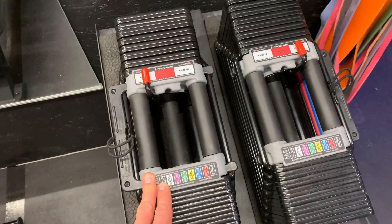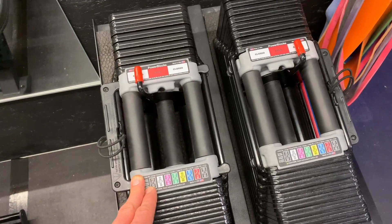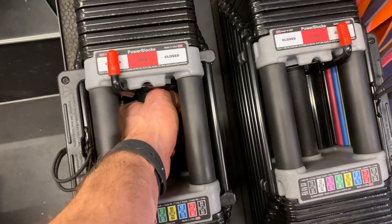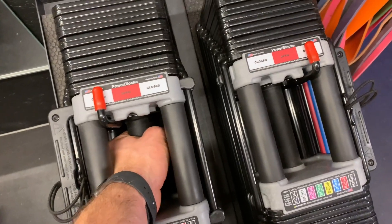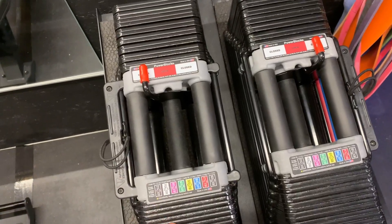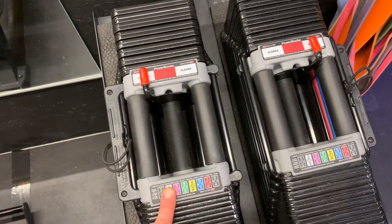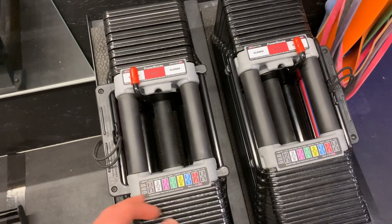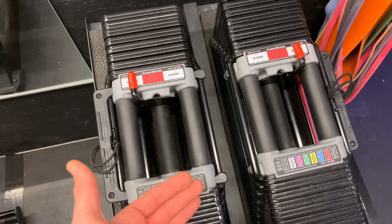There are two things with these that I think some people are kind of turned off by, and one would be the handle. It's not a knurled handle — it is a rubberized handle. As somebody who has really used a lot of dumbbells, I was a little wary of that at first, but it really hasn't been an issue. Power Block has actually come out with knurled handles which you can buy later as an upgrade and easily switch out.